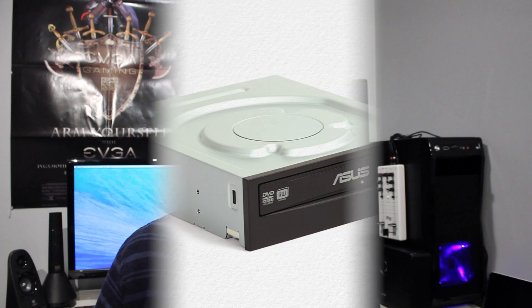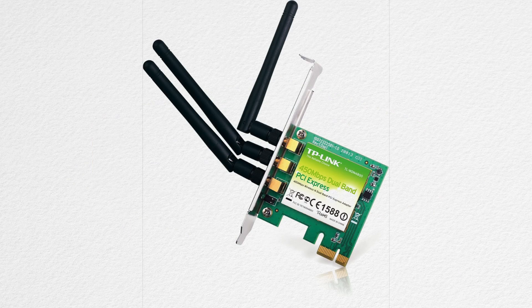Now those are really all the essential components for that build. Though if you want something else like a DVD drive, I got an ASUS one for 20 bucks. I also got a Wi-Fi adapter for around 40 bucks — those links are down below if you want to buy them too. So there is the roundabout $1,000 Hackintosh build.